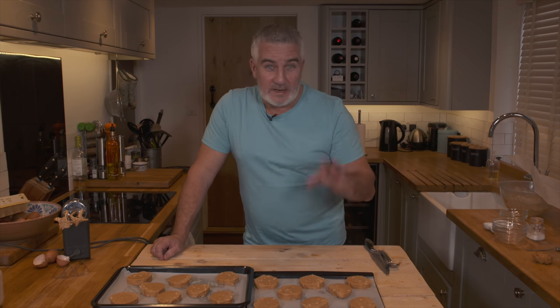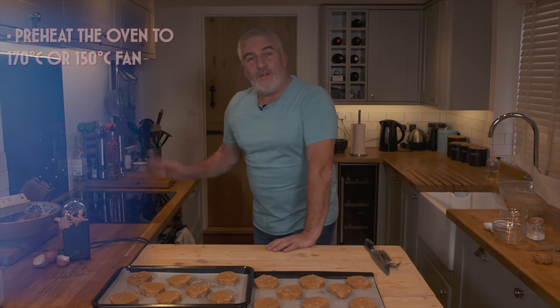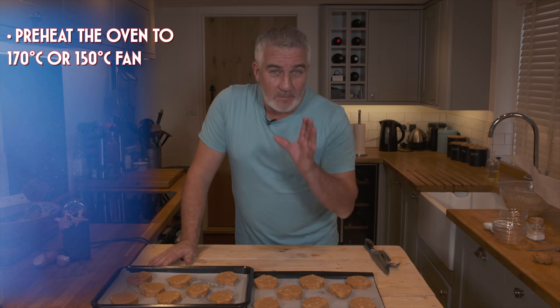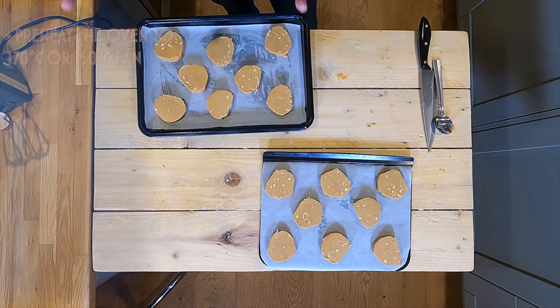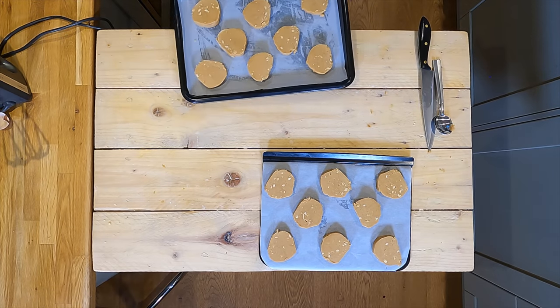One of the things you've got to do while these peanut cookies are in the fridge is set your oven. 150 fan, 170 non-fan. It's going to be in the oven for about 40 minutes, and the smell in this kitchen of the peanuts is going to be incredible.